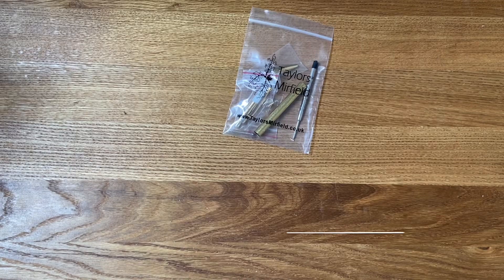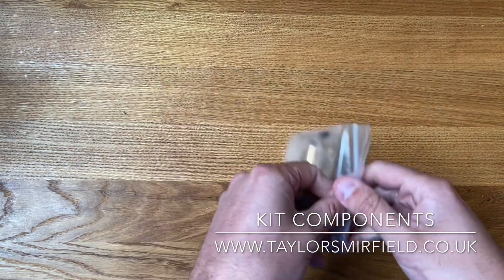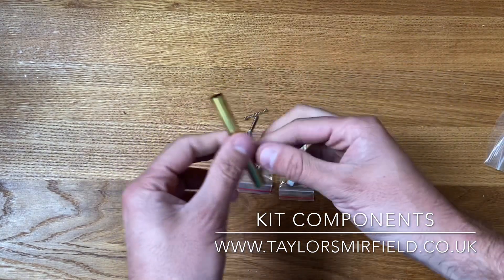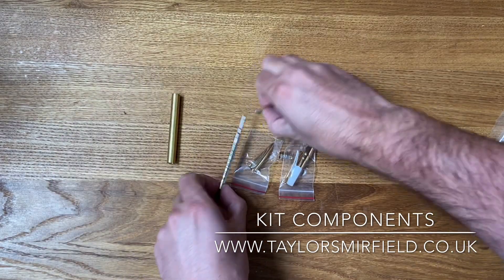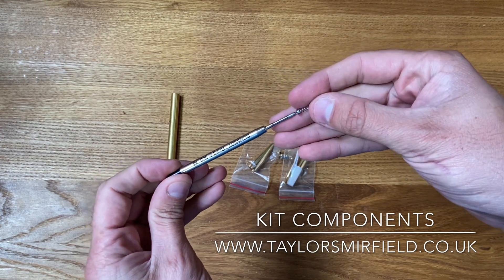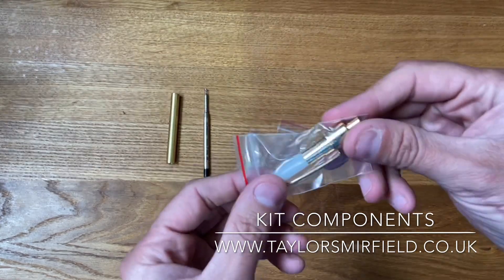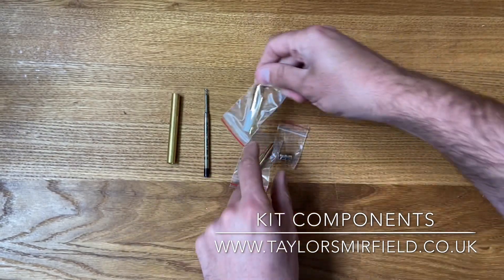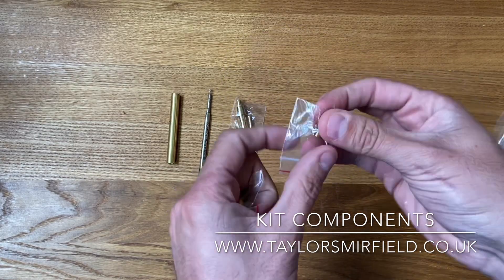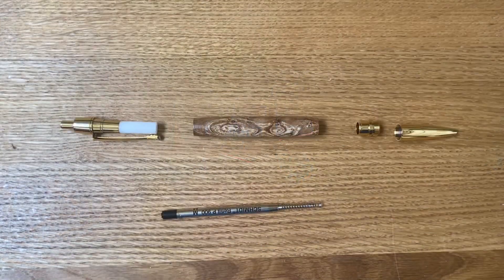We're over at the assembly area. The first thing I'm going to talk about is what comes standard with the Athena pen kit. You get your brass tube — the brass tube is 80 millimeter length. You get the Parker style Schmidt P900 refill and spring, the click mechanism and clip, the nib coupler, and also the nib.